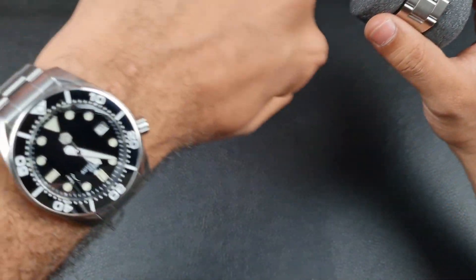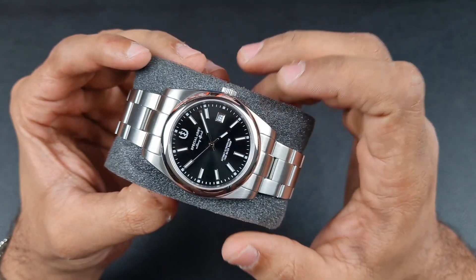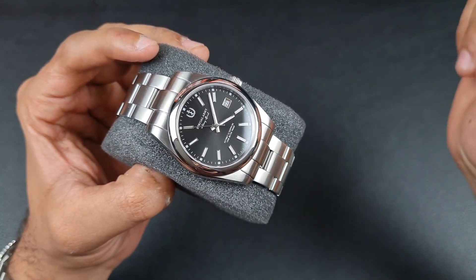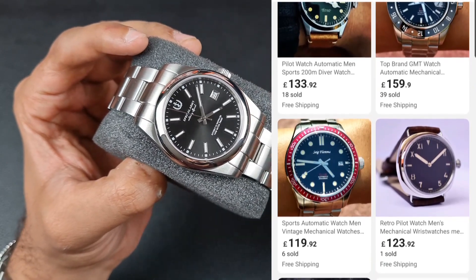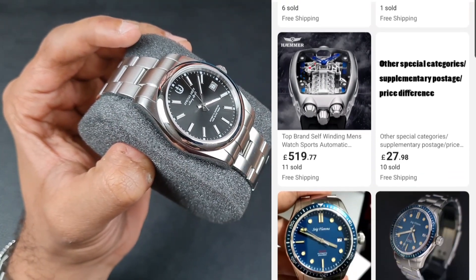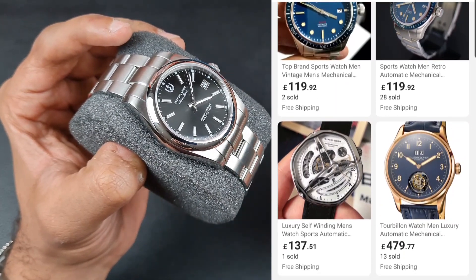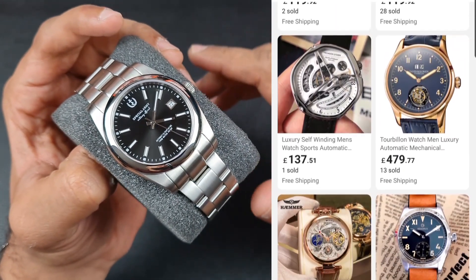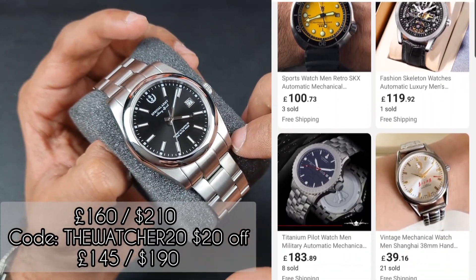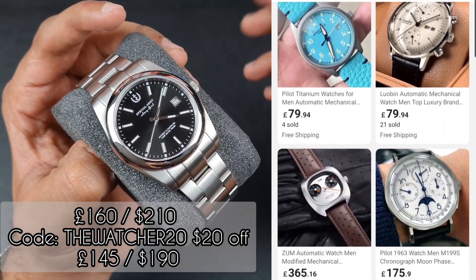I'm wearing the San Martin Sumo homage. This watch in particular is on sale on the Andaya Store — a store I've visited quite frequently. They brought us the Sieg Flammer watches, the Decipher watch, and I got some vintage Chinese watches from there as well. The watch is for sale for around £160, which is around $210, but they've provided a 20% discount with the code 'THEWATCH20', not including any taxes.